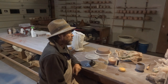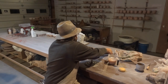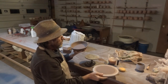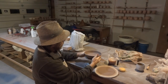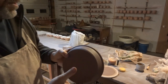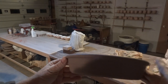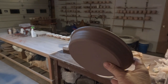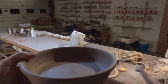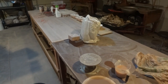Hello everybody, welcome. This is a kind of flan dish — it's just a cylinder really. What I want to do is put a couple of lugs, one on this side and one on the other side. Join me here at the banding wheel and we'll do that and talk about it.